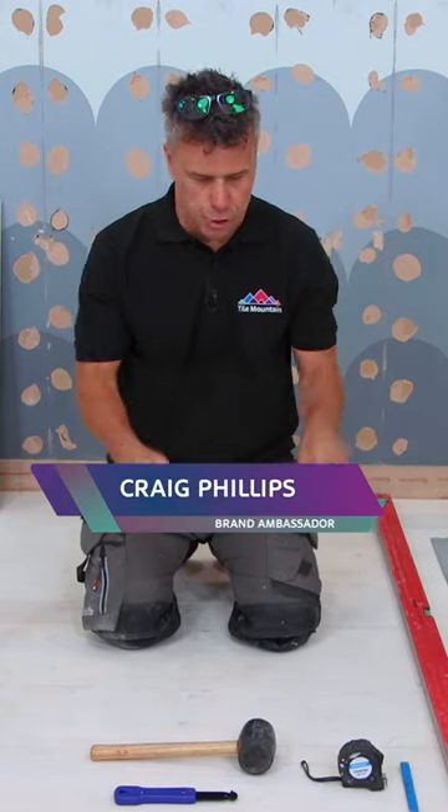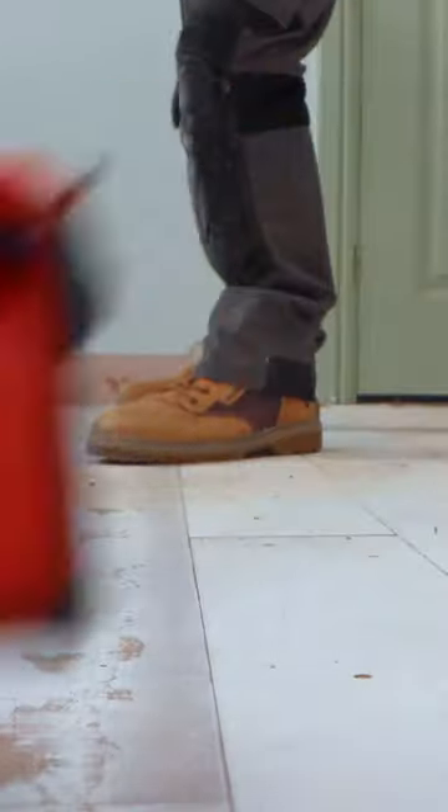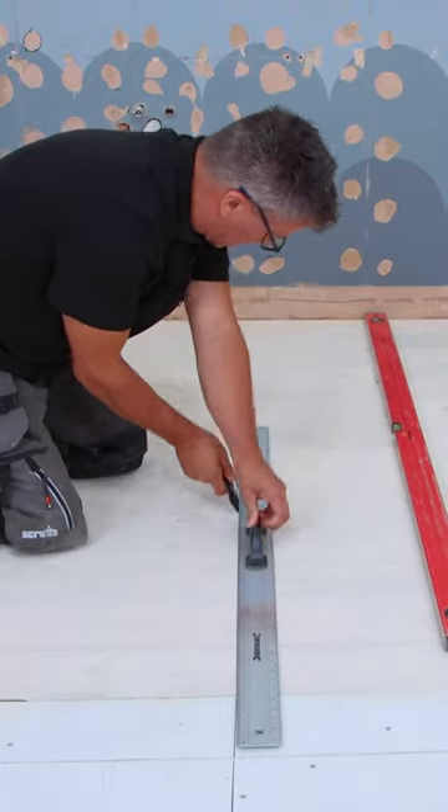This is how you install cement boards on a wooden floor in preparation for floor tiles. Start by sweeping all the debris off the floor, then screw down any loose floorboards. Then mark across the floorboards where the beams are below.